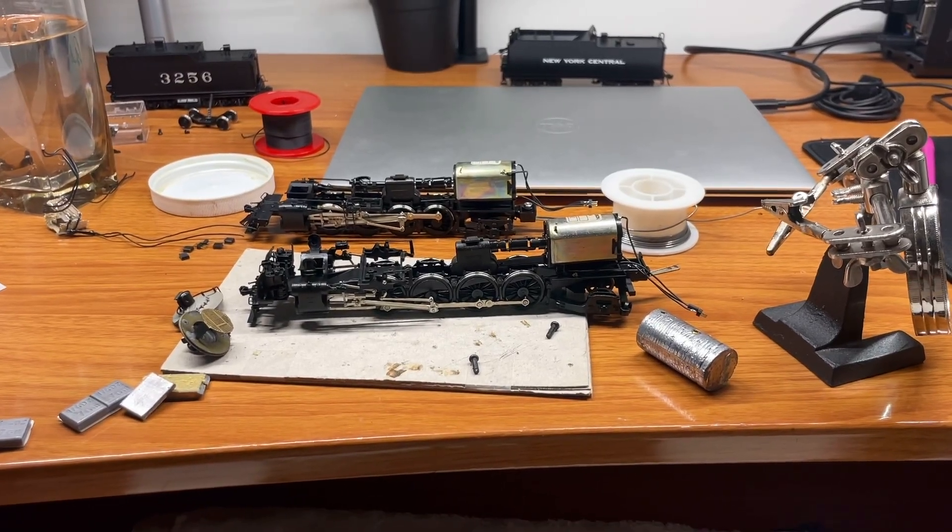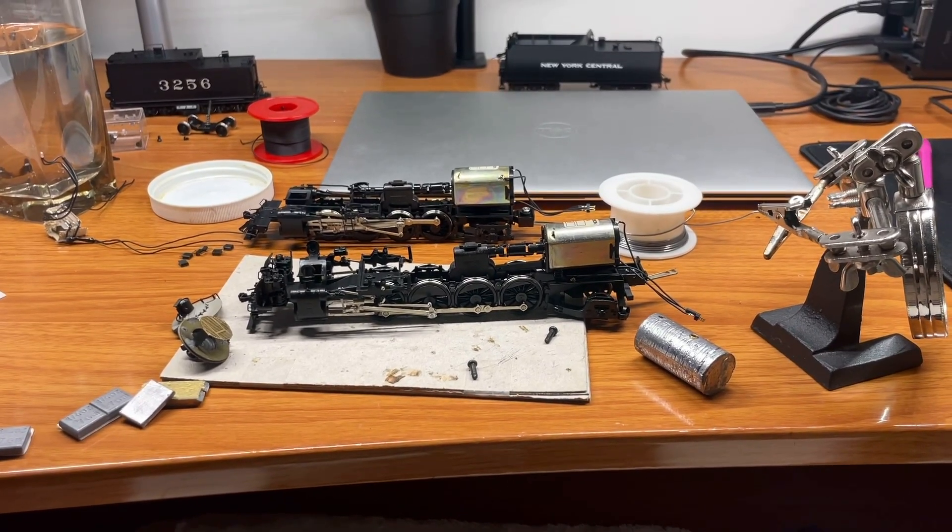Hey guys, welcome back to the channel. Today we have a quick rant about boiler weights inside steam engines.